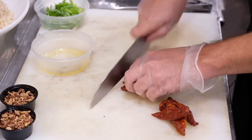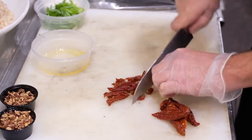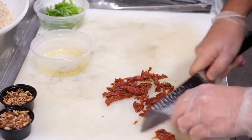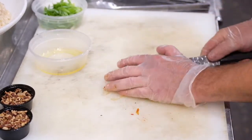We're going to take our sun-dried tomatoes and slice them nice and thin. This is going to be for our risotto. We're going to prep it out ahead of time — make sure everything is ready. All the other ingredients are already done for you.